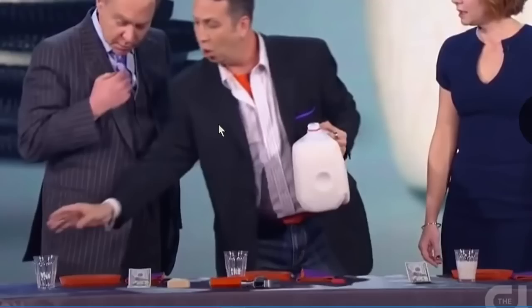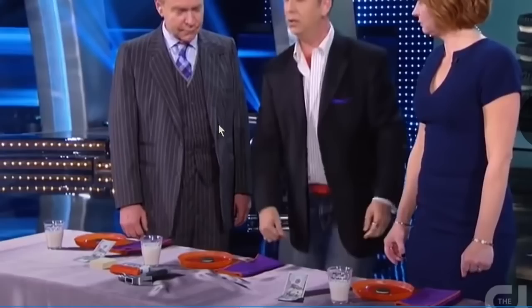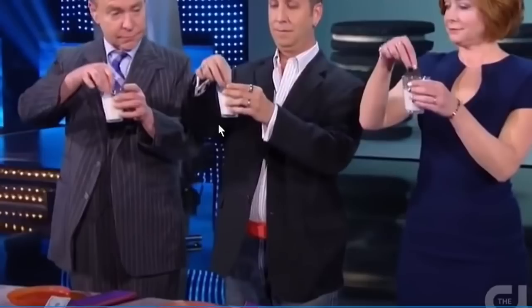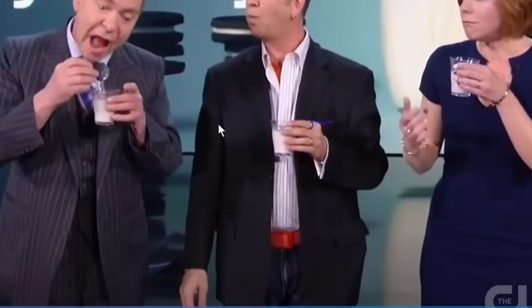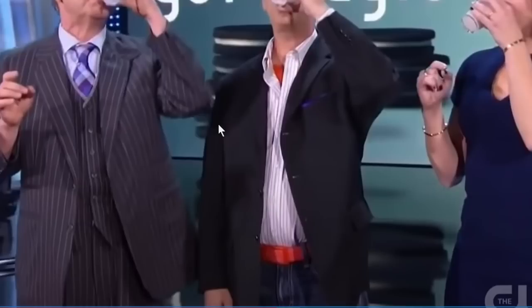So he has to do exactly what they're doing. He's pouring milk into the glasses and gives each of them a cookie. And now, do like I do. Take your glass, bring it to your mouth, dip the cookie inside the milk, and now eat the cookie. And they all eat the cookie. And right after that, drink the milk. And they all drink the milk.